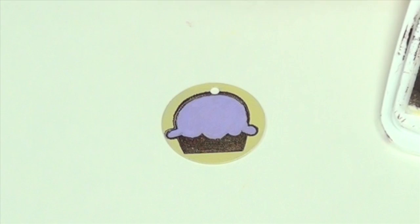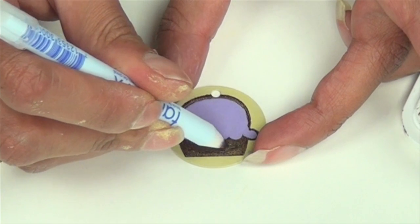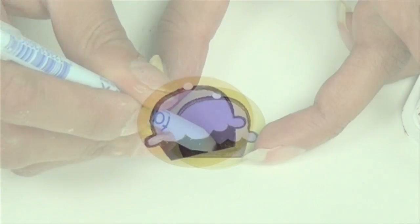Now I'm going to take Stazon in roasted coffee — the same color I stamped in — and fill in the cupcake bottom to make it a nice opaque brown. Then apply a layer of Glazon to your sheet metal.